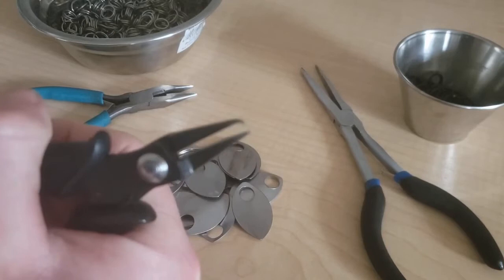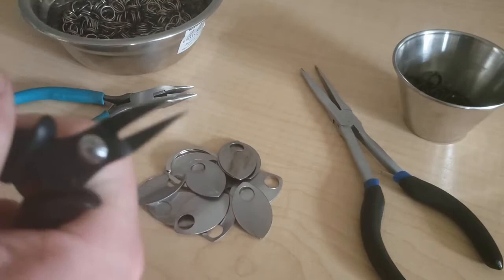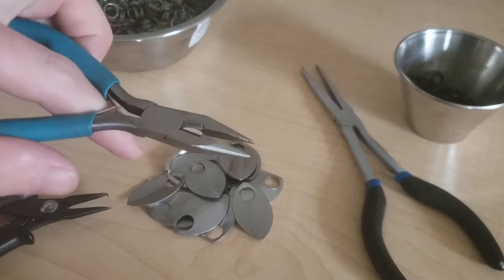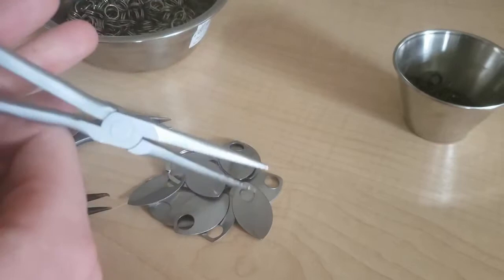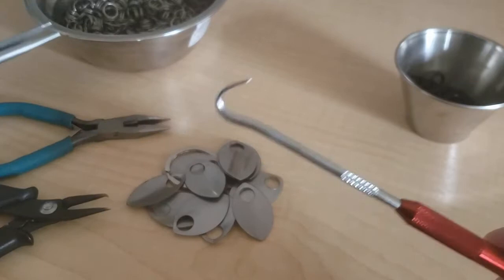You're going to be using split rings, so keychain rings, and they tend to really hurt when they get underneath your thumbnail, so I highly recommend getting these. Also normal jeweler's pliers — needle nose — and a pair of long reach pliers. I find they work really handy when you get into the nitty-gritty or when you have to repair any rings that have fallen off, are damaged, or you've missed.